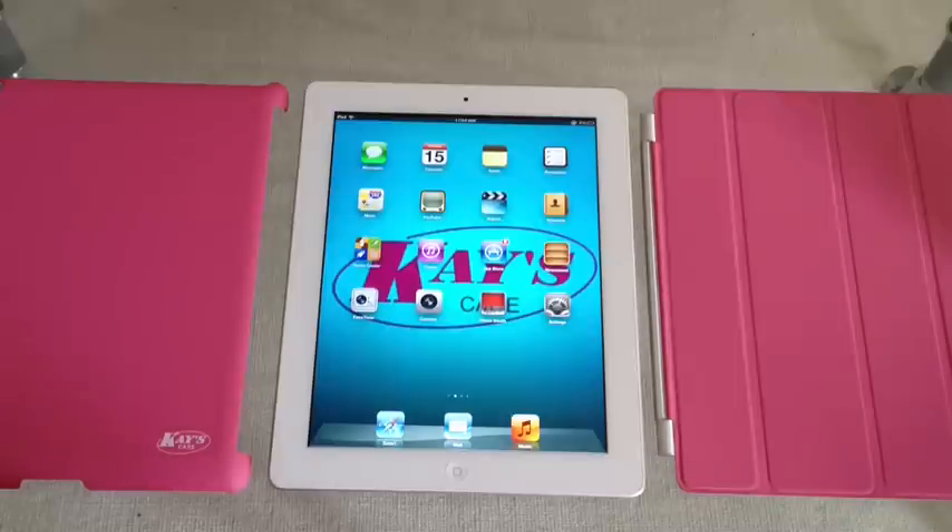Hey guys, today I'm going to show you a KSK smart solution hard shell smart cover compatible back case for the new iPad.